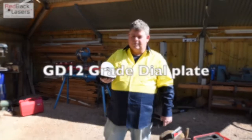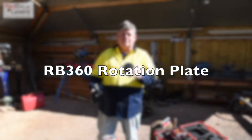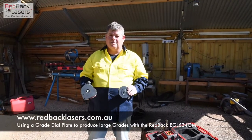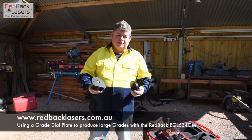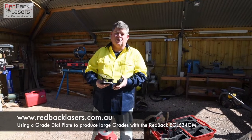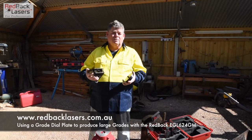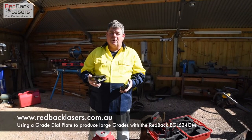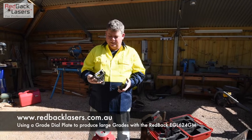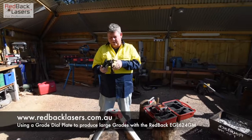We've got the GD12 grade dial plate and also the RB360, which is a rotation plate that I'm going to put underneath that plate. I suggested we use the EGL624 or the EGL624 GM laser, as these both have a manual mode where we can lock the laser in and then manually dial off a grade using the grade plate. First of all, I'm going to put the rotation plate on the bottom of the grade plate.